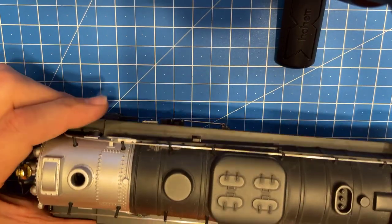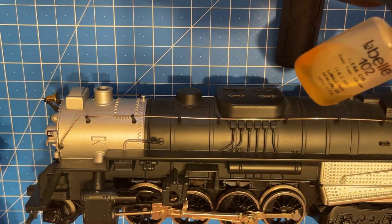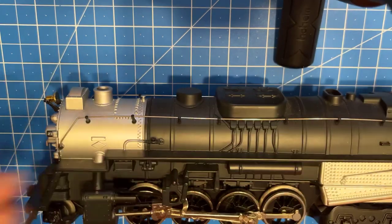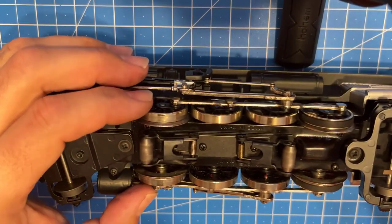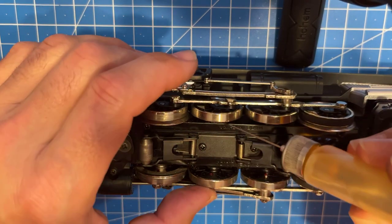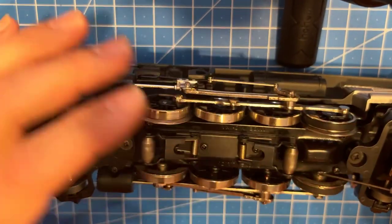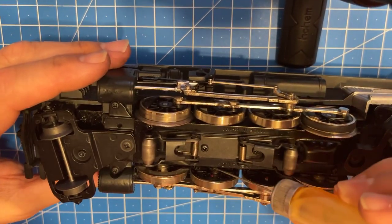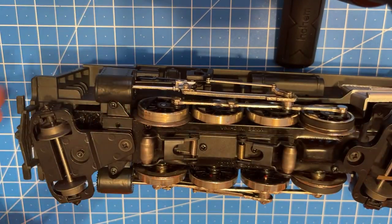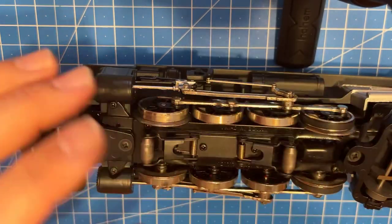Since we have it right here, I'm going to take some oil - this is a real old bottle - just a couple drops of oil in here while we've got it on the bench. Just a little bit on there. It looks like they're doing good - I don't think I need to do any more of those.